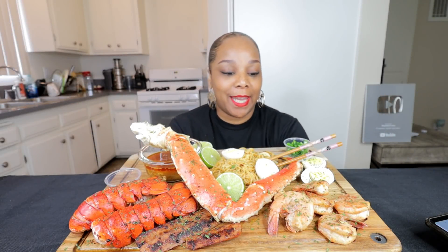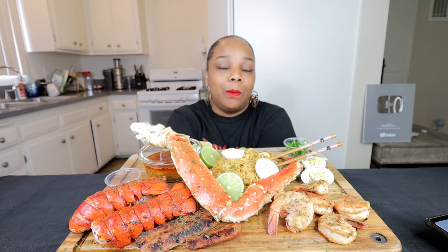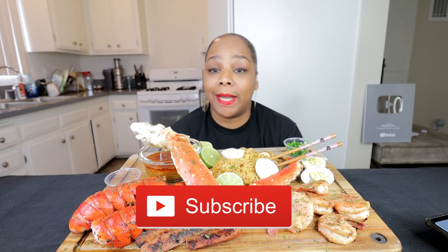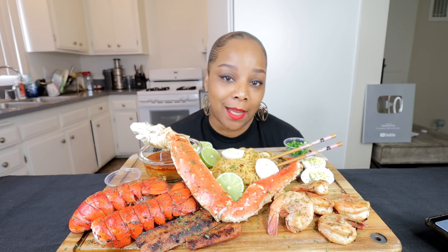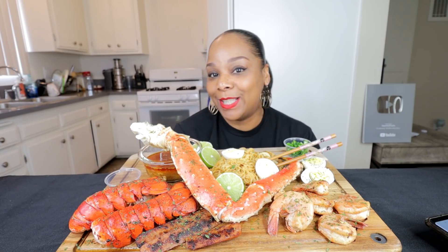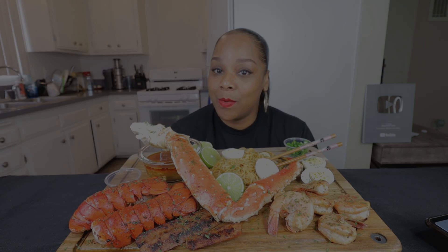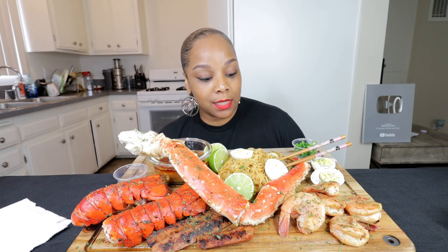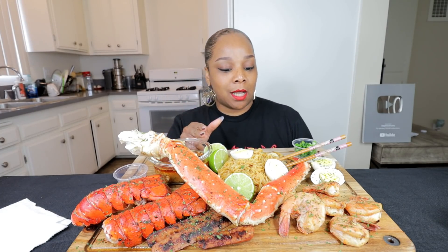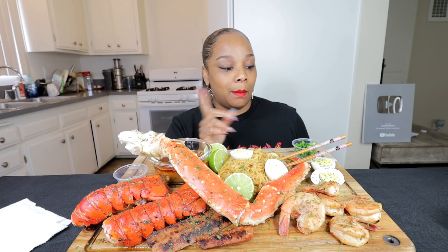Hey guys, it's Steph and I'm back with another video. Today I'm doing a seafood boil mukbang. I'm so hungry, I cannot wait to eat this. I have a new sauce and I'm doing two viewer topics today. All right, today I have king crab, two lobster tails, giant shrimp, sausage — that's a chicken bourbon sausage — beef ramen, and boiled egg.